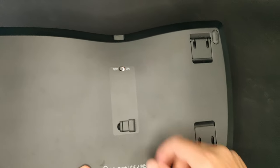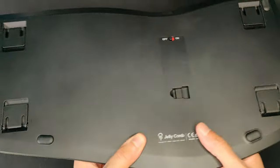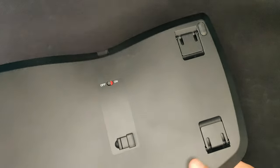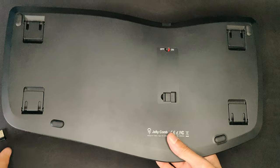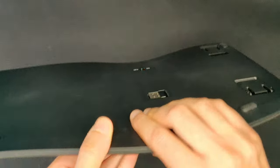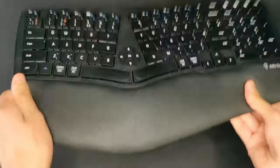One neat feature I found — I was concerned about the dongle placement at the back. It's sitting in the open and I worried it might fall out if you picked up or moved the keyboard. But they've actually thought about that and it's magnetic. Normally they come with a flap so they're hidden, but the magnetic hold here is pretty cool.